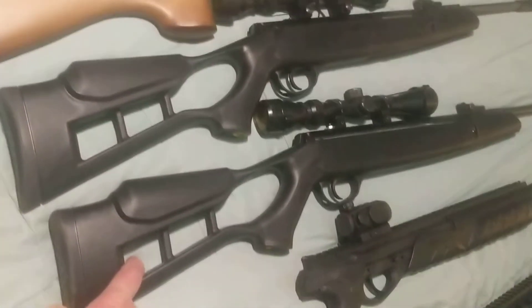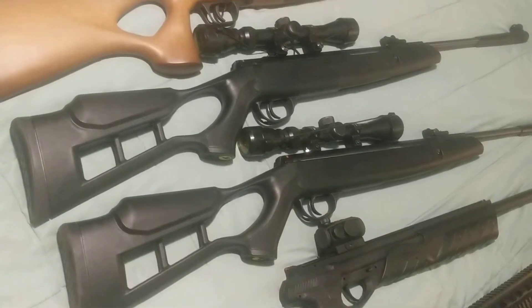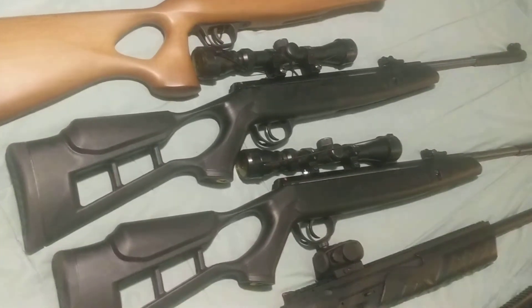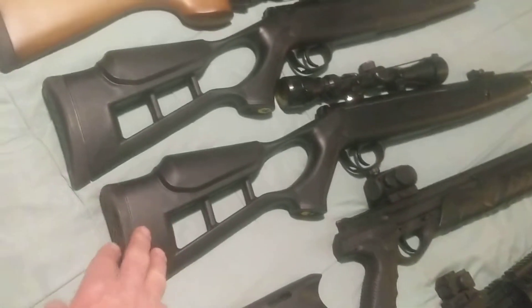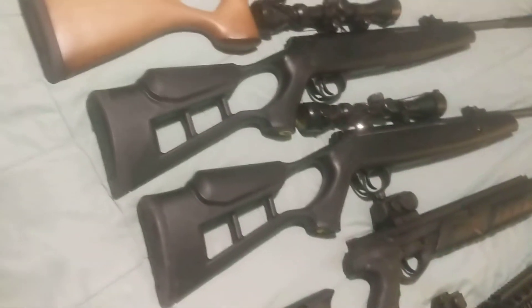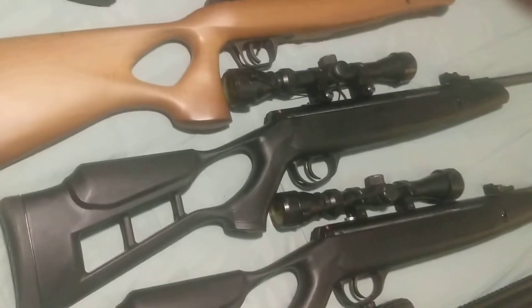This one here is a 177 caliber spring piston break barrel, and it looks just like the one right next to it. But the one next to it is a 22 caliber and it has an air piston called a Vortex. The thing about spring pistons is it causes the springs to get fatigued, so you can't leave those cocked too long. With the air pistons and CO2s, you don't have to worry about that — there's no spring to get worn down with the air type of piston.